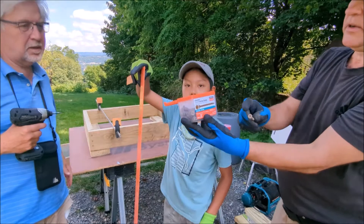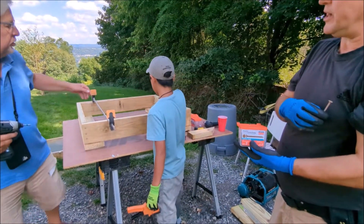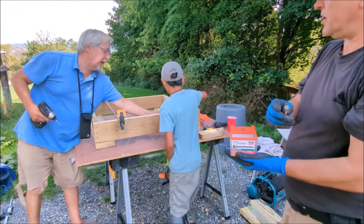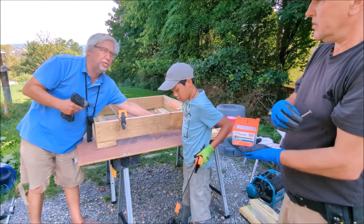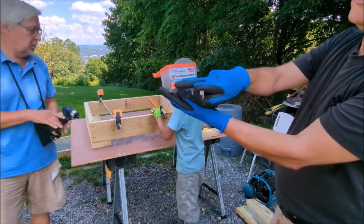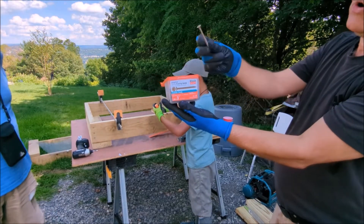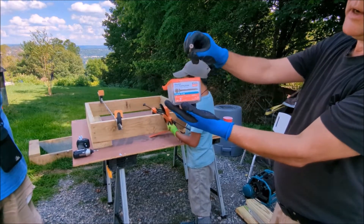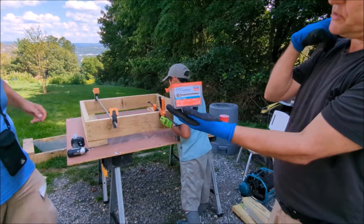By the way, this is a square — you measure if it's square. You gotta square the box up: put that inside the box, clamp it in, then tap, tap, tap and adjust it before you zip the screws in. We used exterior grade screws — they won't rust, they're coated with a special coating, and they have a bigger head to make sure they grab the wood and draw it into the next piece of wood.